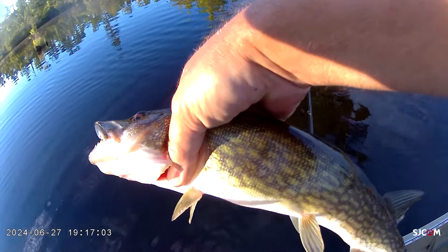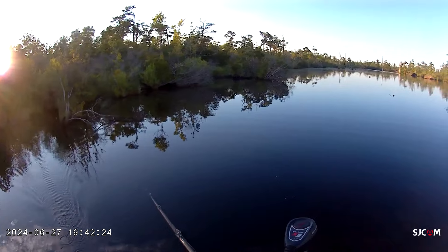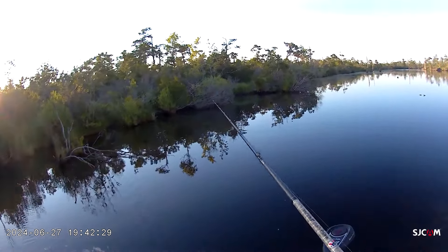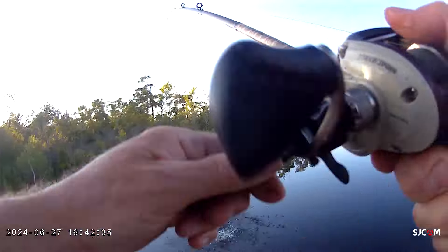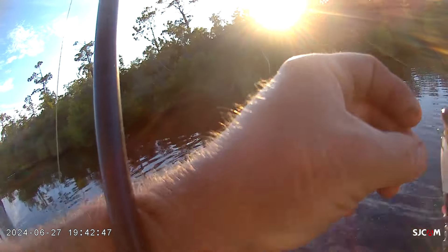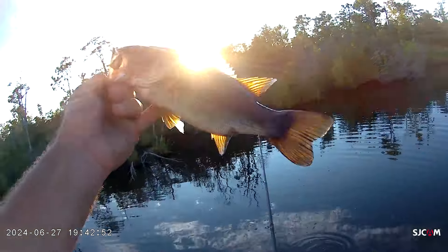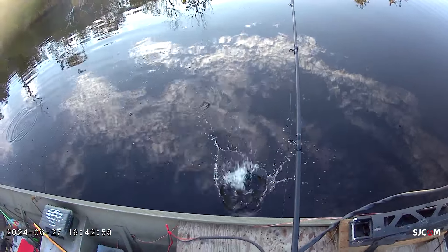The sun came out so the topwater bite has died off. For a minute I threw the chatterbait. Got him — choppo! First fish on the choppo. Y'all know I found this lure one time and I was like, well I ain't throwing that. I love my whopper plopper but I wanted to catch one on the choppo — and there it is. He ate the choppo. There you go — thank you buddy.